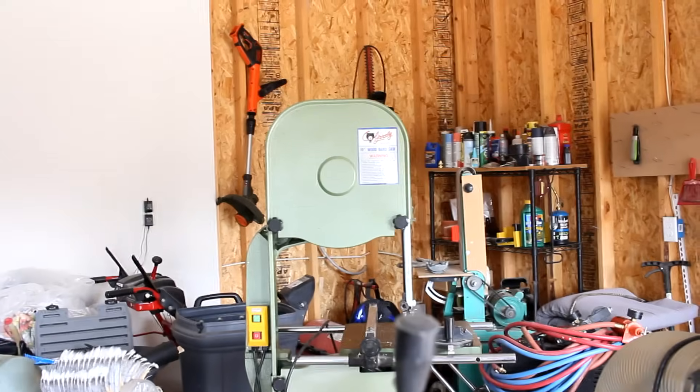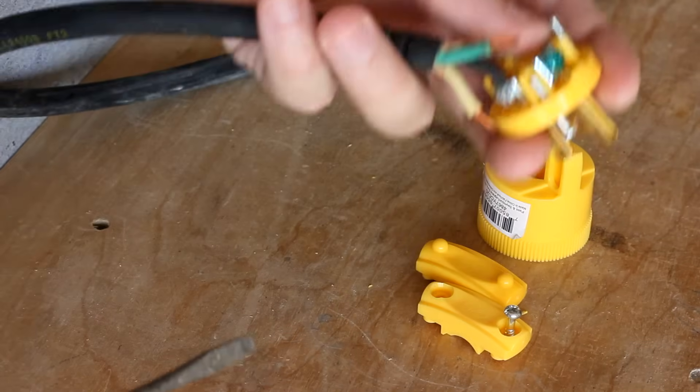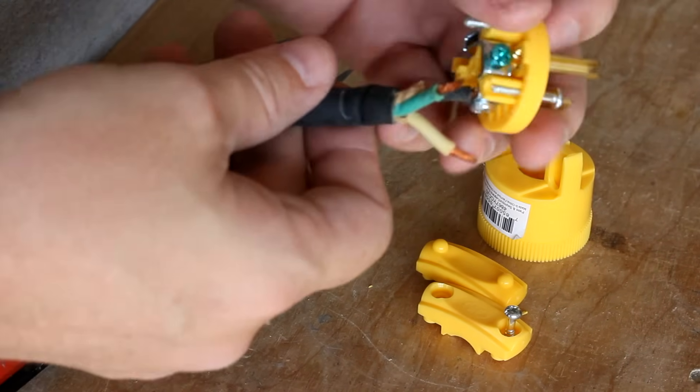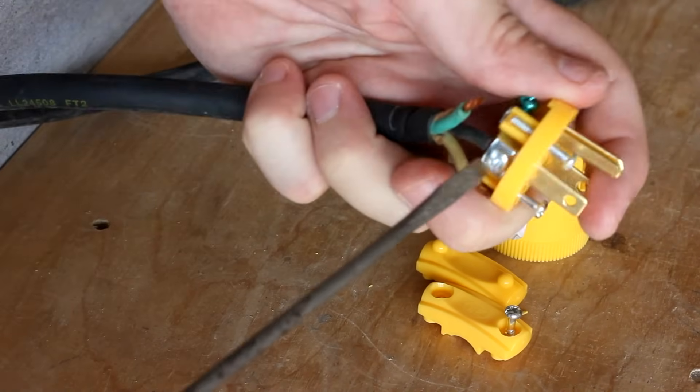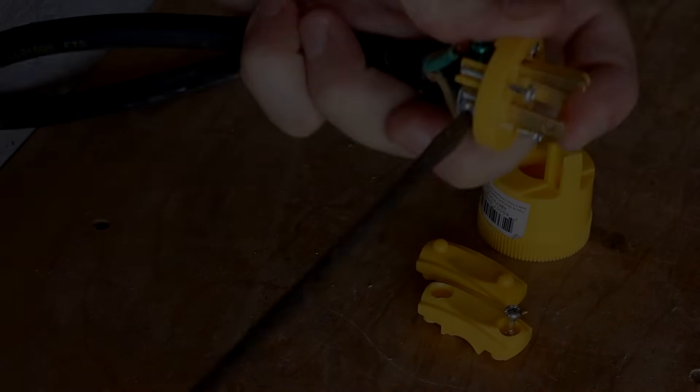Yeah, that worked great, didn't it? Lousy. Stupid. Oh — I forgot to put the collar on, you idiot. All right, undo this, let's go.